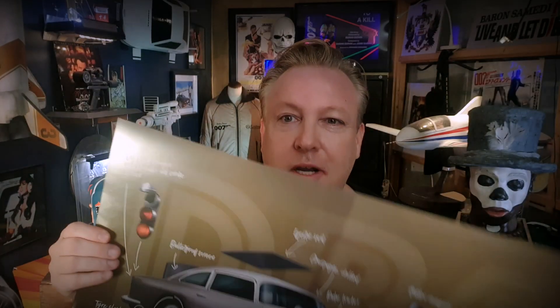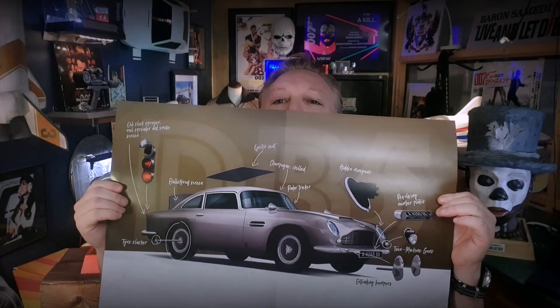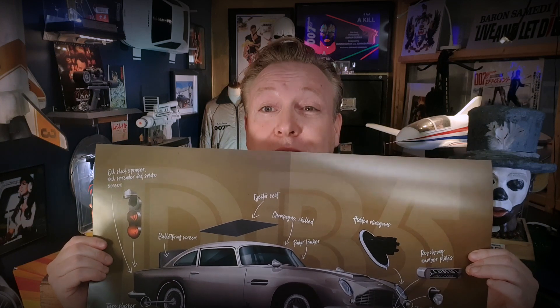I did some poster art at some point. I'm a graphic designer, so this is actually what I do for a living — not car posters, but stuff like that.